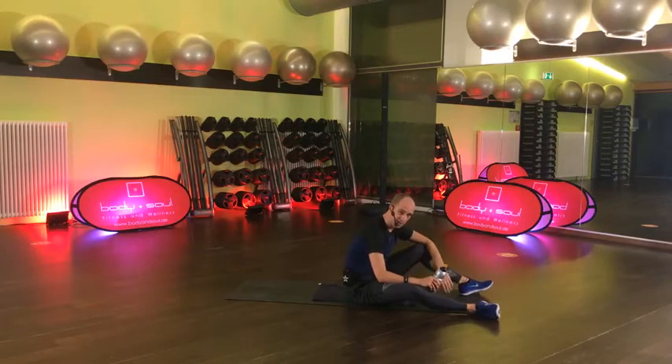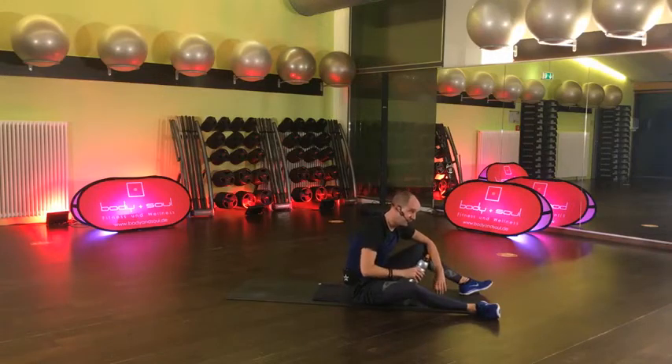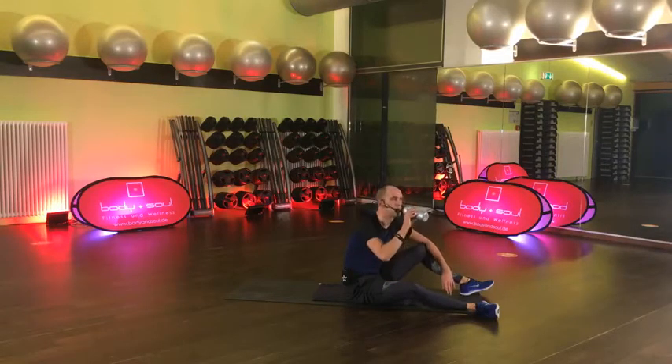Jetzt mal kurz Handy in die Hand, wenn ihr wollt – lasst mal einen Kommentar, wie es euch geht bisher. Und dann geht ihr in die nächsten Blöcke. Es geht los mit dem toten Käfer – mit dem Dead Bug. Block 3 von 4. Block 3 enthält wieder A und B, wiederholen wir dann.